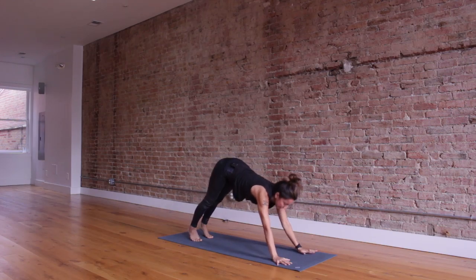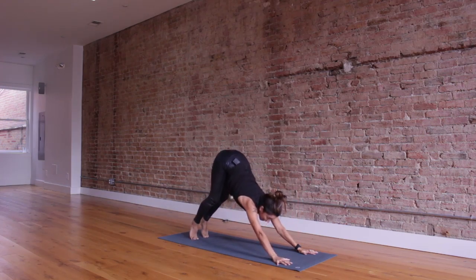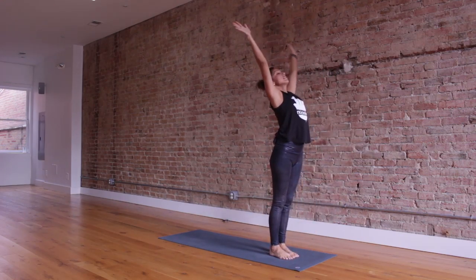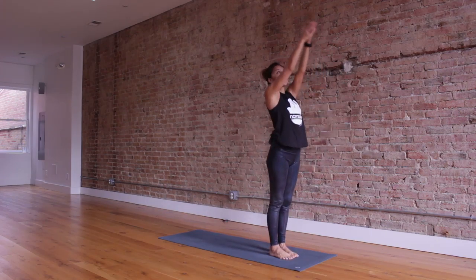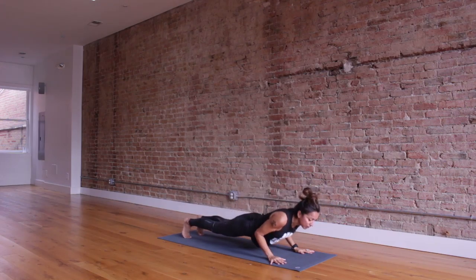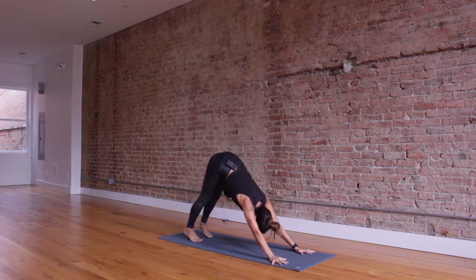Moving through a couple of vinyasas — inhale shift forward, chaturanga lower, breathe in lift up, down dog. Look forward, inhale bend your knees and step forward. Lift up, exhale and fold. Inhale rise and reach. Exhale, Samasthiti. Now Sun B's — inhale reach your arms up, feeling a little warm in the body, exhale and fold. Inhale lift, then step or jump back, high to low plank, chaturanga. Breathe up, inhale lift up, exhale down dog. Five breaths — let your head hang heavy, root through your heels, spread your fingers nice and wide.